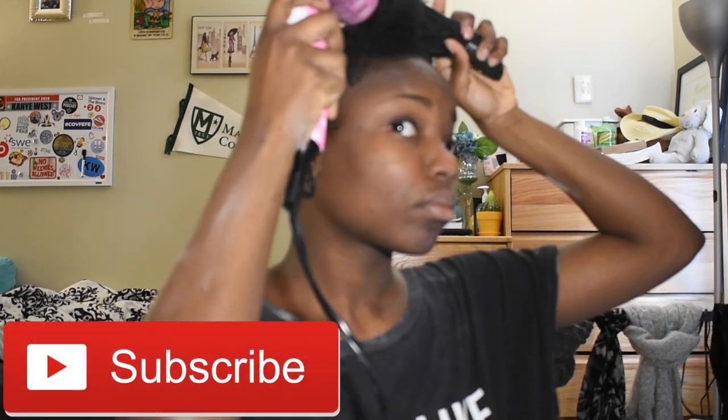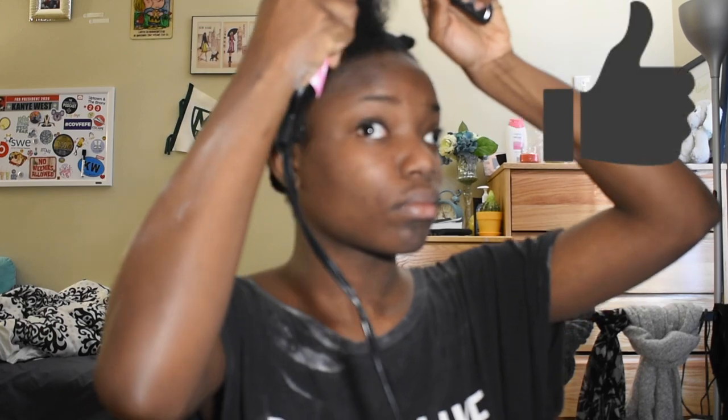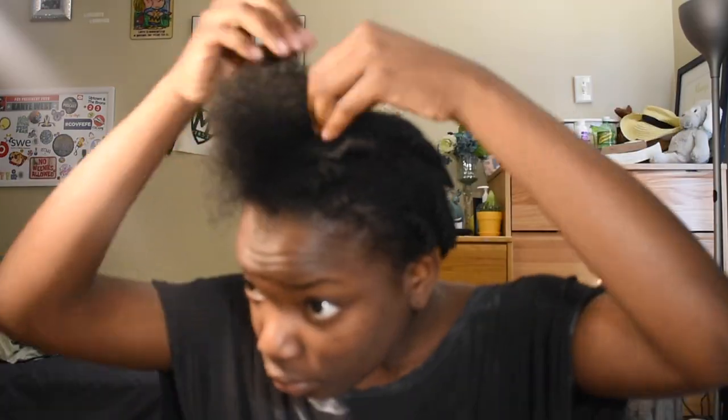At this moment, if you haven't subscribed yet, please hit the red button down below. Like, subscribe, share, and hit the bell button so you can get notifications.